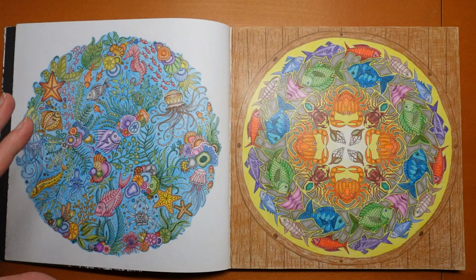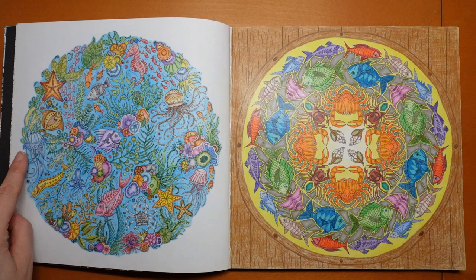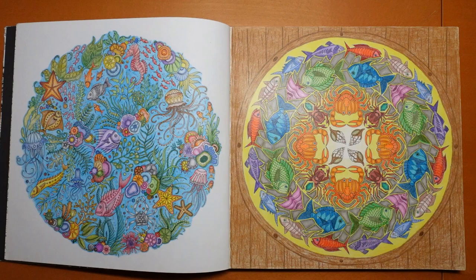Sometimes the blue doesn't show up very well, so I think this was in days where I didn't do my background first or plan my background first. So I didn't think about how these blues would probably be better off if they'd been a little bit darker, or maybe not blue at all, but that's fine.